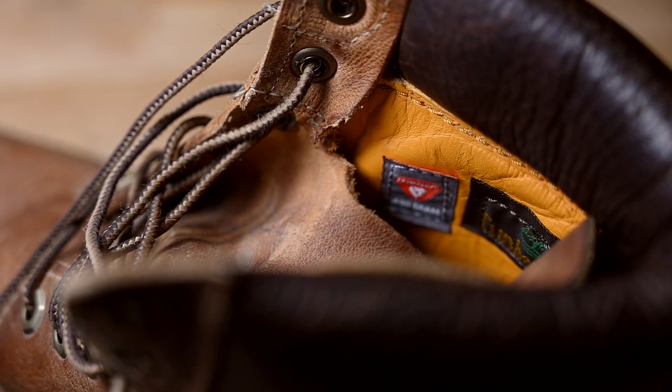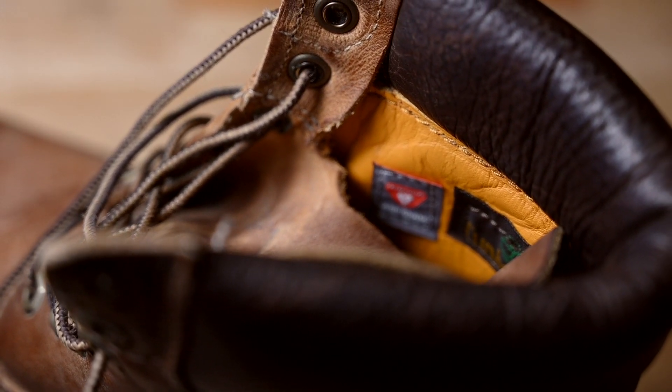Now I can use these Timberlands and my ankles do not hurt anymore.